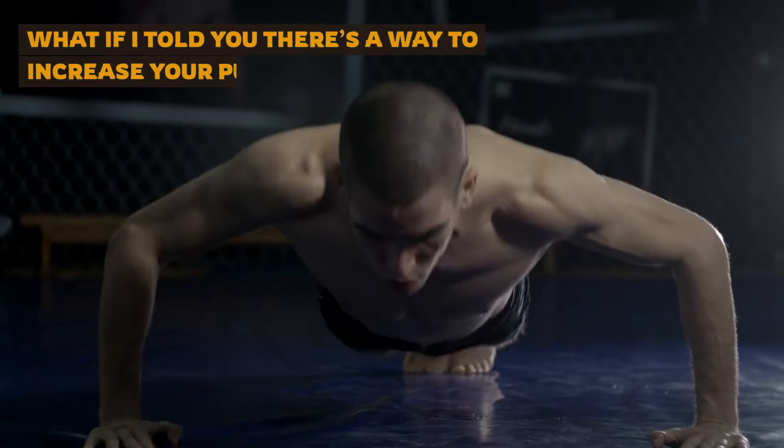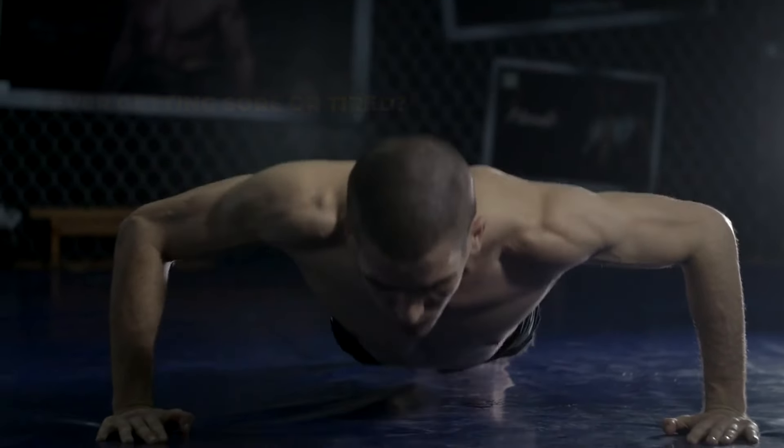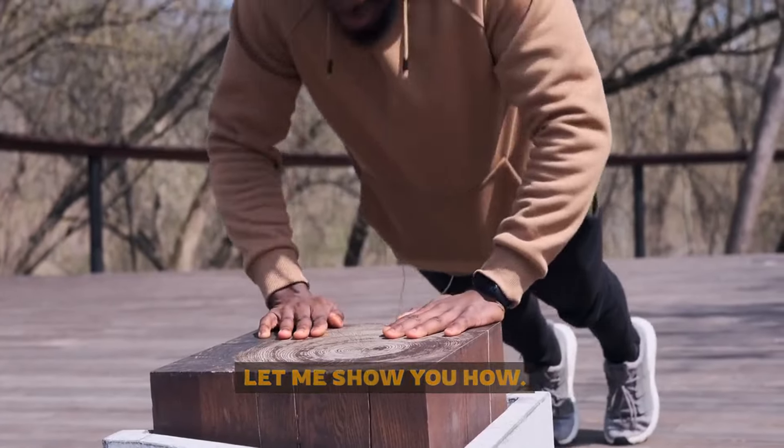What if I told you there's a way to increase your push-up count without ever getting sore or tired? You don't need more strength — you need the right strategy. Let me show you how.